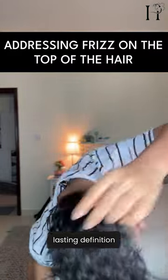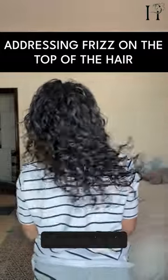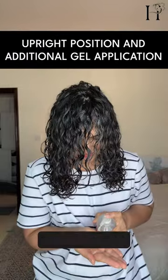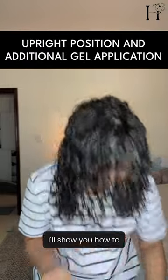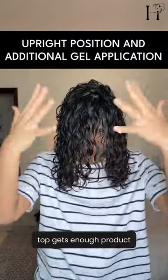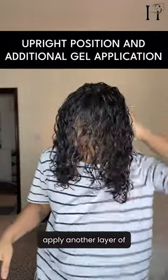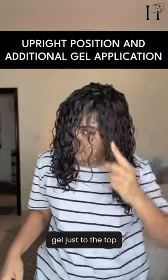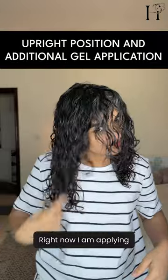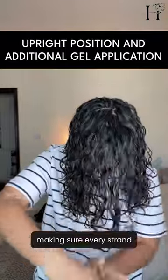I often get asked how to avoid frizz at the top of the hair. Many of you mentioned styling your hair upside down, but that often leaves the top neglected. In this video I'll show you how to style your hair upside down while ensuring the top gets enough product too. After flipping your hair into the upright position, apply another layer of gel just to the top section — right now I'm applying the gel casually to smooth it through the top area of my hair, making sure every strand is covered.